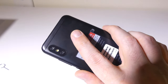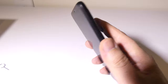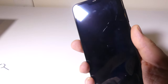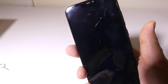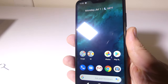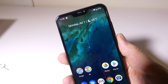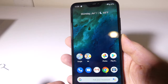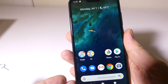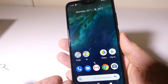The fingerprint reader is located on the back and works very quickly — I was pretty surprised at how responsive it is. Even if I miss it a little, it picks up my fingerprint and unlocks quickly. There's also an option for face unlock, but I find the fingerprint just a bit faster, especially on this device.